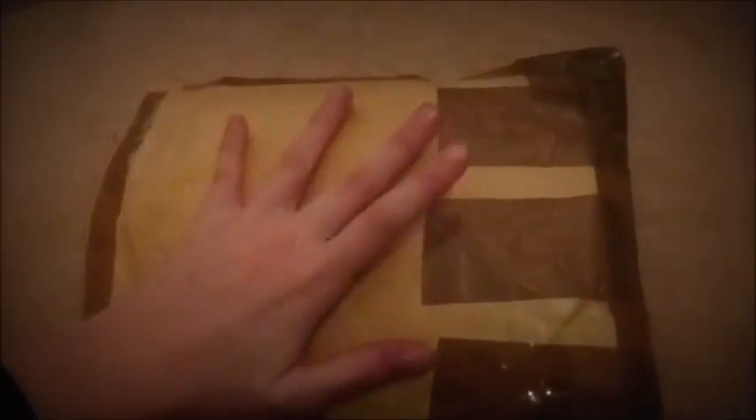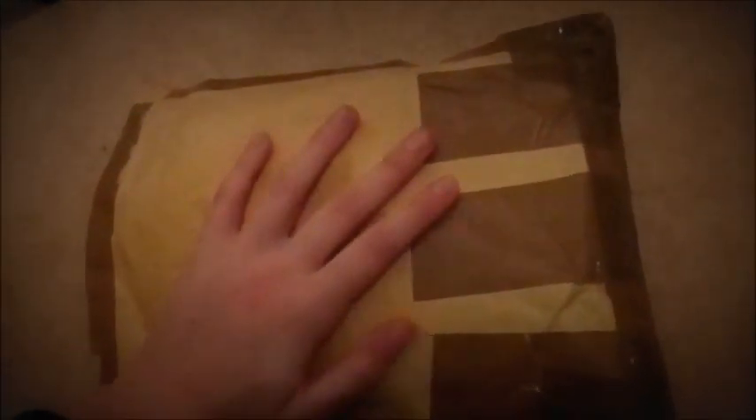Hi guys, as you can see I've got a packet here, so I'm going to do my unboxing of it. I have already opened it, as you can see. I did that so I could open it without showing you my address or the sender's address. It might be a little bit hard for me as I have to do it one-handed as I cannot find the stand for my camera.